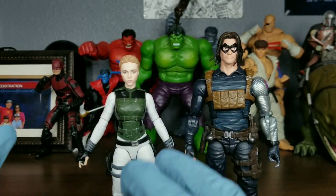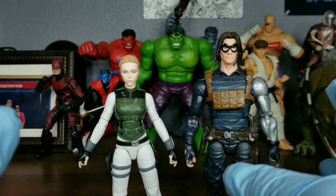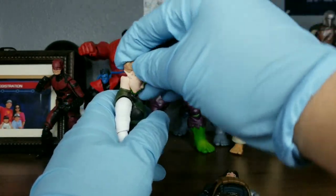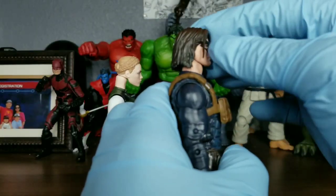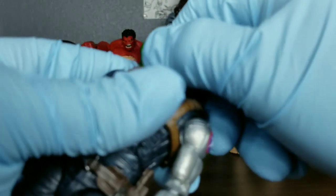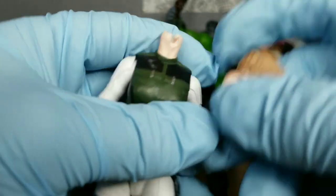What I did to these figures is I actually improved their articulation. These two figures and Red Guardian all had dumbbell joints for the head movement, and a lot of people were mad about that. But I decided to take the liberty into my own hands and improve the articulation. Look at that — all the way down, she can look all the way up. Same thing for the Winter Soldier figure — you can look all the way up and all the way down.